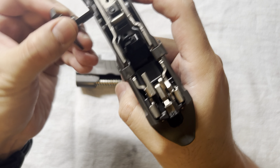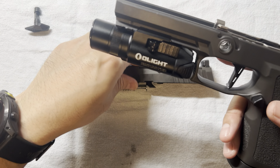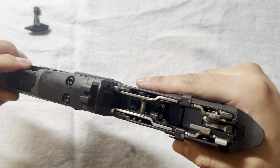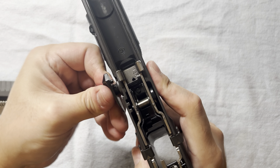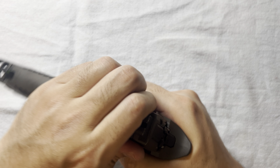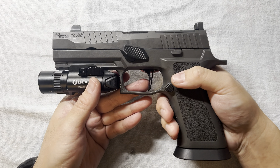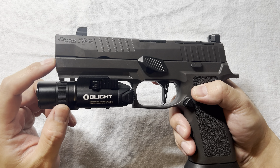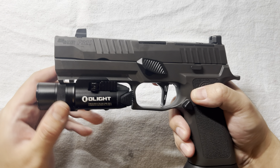Now let's see how it looks on different grips. First, this is my P320 X5 Legion — the full-size grip with the Legion grip, the tungsten-infused one I've shown on many other builds. Let's just slide this on.